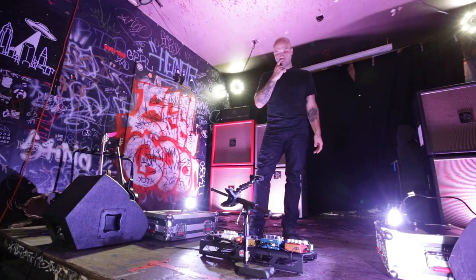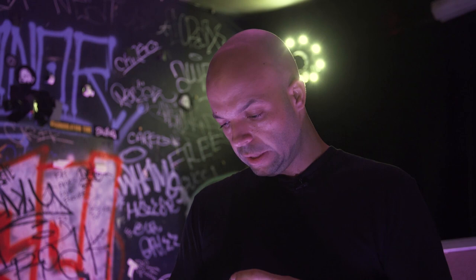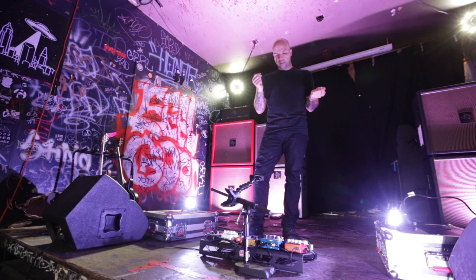Even though we're a loud band, it'd be cool to have some dynamics. And with the pedals I have, I like the idea of building atmosphere in certain levels. So we'll go through that and just try to keep it as simple as possible.